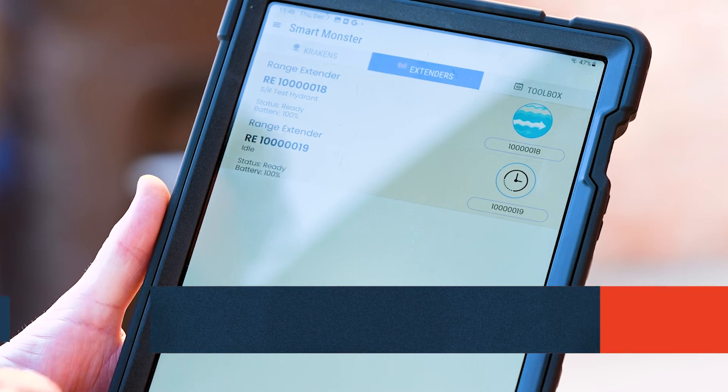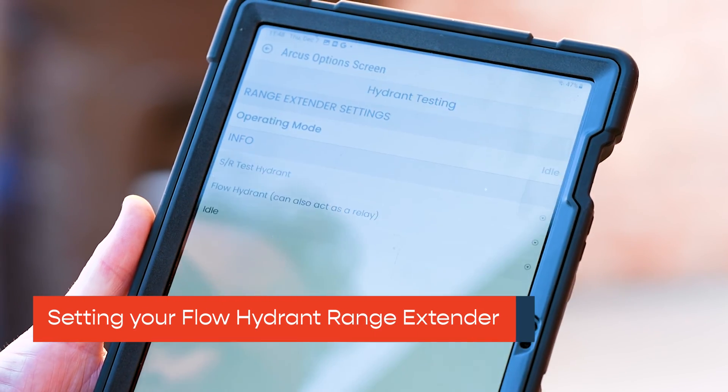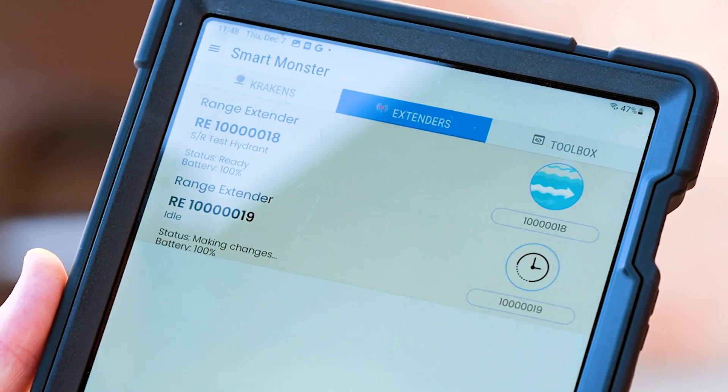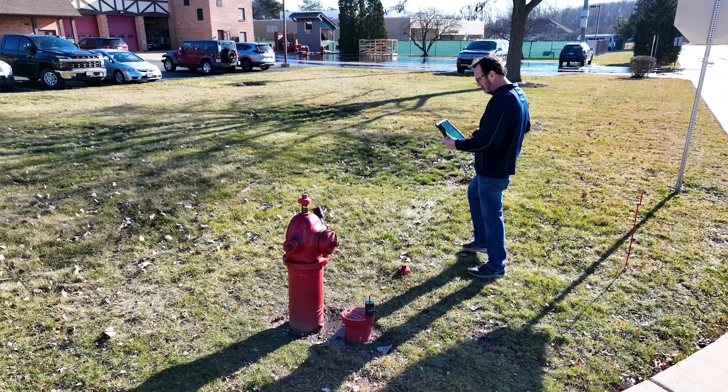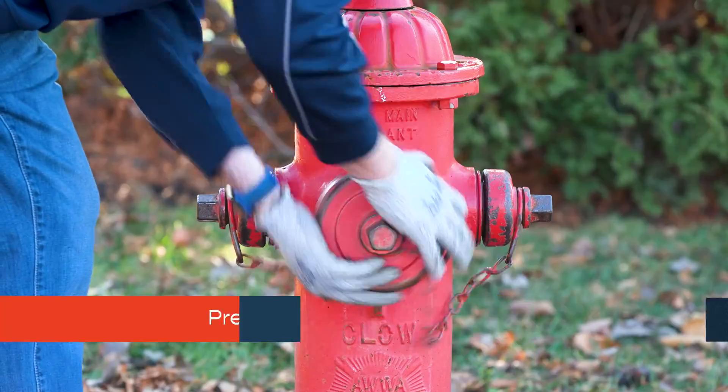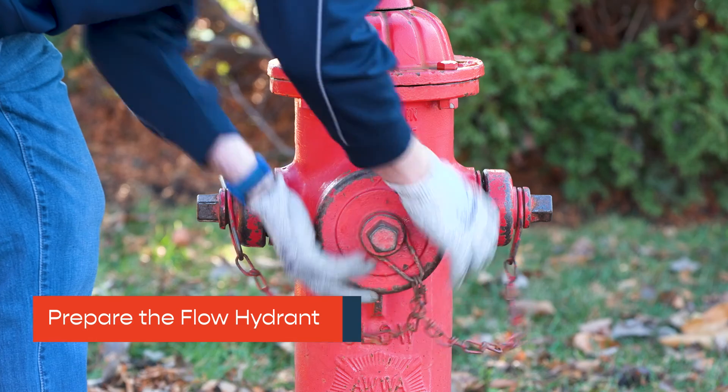Remain at the test hydrant. Tap the range extender that will go to the flow hydrant. Press Operating Mode — Idle — and choose Flow Hydrant. Walk to the flow hydrant and connect your HoseMonster device.